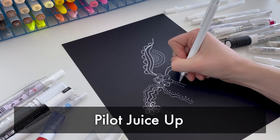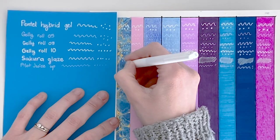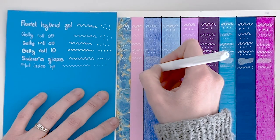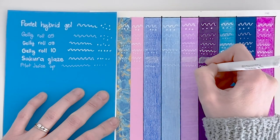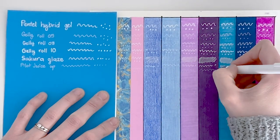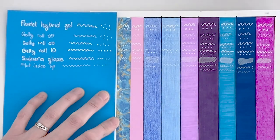Next we have the Pilot Juice Up 04. This is a very thin pen — I'm not sure if they make a thicker range, which might affect my view. For me, I wasn't a big fan. It was too thin, it barely showed up, and it wasn't smooth to write with like some of the other pens. It was a little bit scratchy, and as you can see, it didn't work on pencils at all.